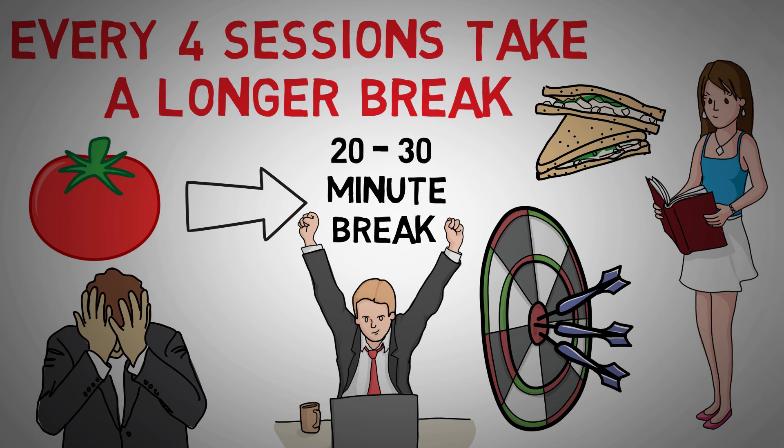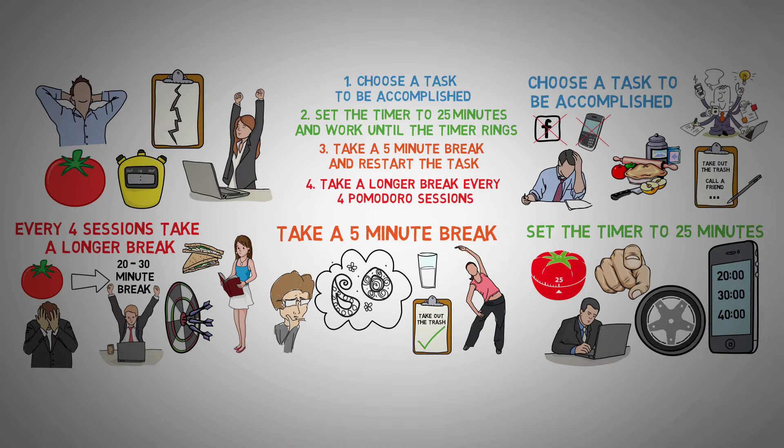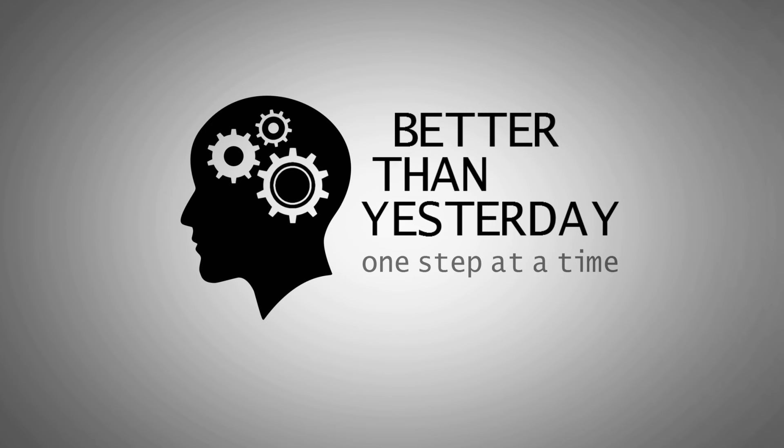Now that I've covered everything, I highly suggest you try out the Pomodoro technique yourself. It has been my go-to strategy when I need to get something done and is yet to fail me. Hope it works for you as much as it works for me and helps you become better than yesterday.